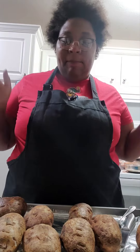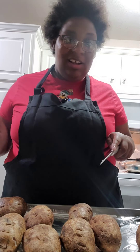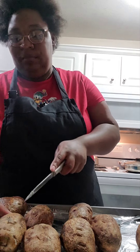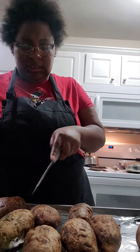Super good! I baked the potatoes on one side for 30 minutes and then the other side for another 30 minutes. Now it's time to cut into this bad boy — oh, it's hot!